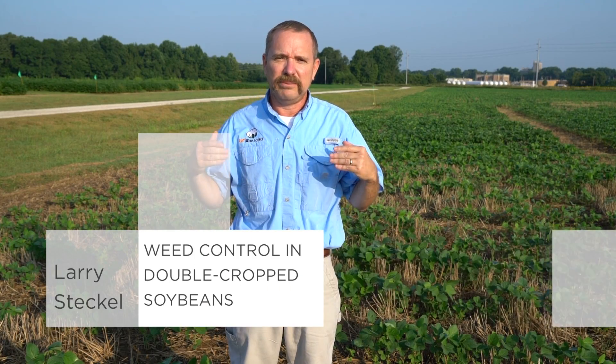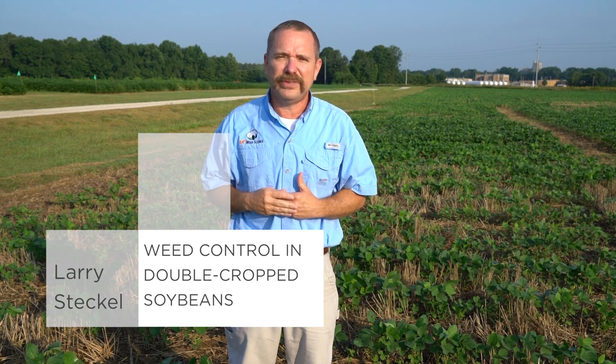We're in late July here and we're getting to the finish line as far as weed control goes, trying to do a good job controlling weeds in our later planted crops. Primarily our double crop soybeans this year, and because of the weather we've had — it's rained almost all the time — it's good for a lot of the corn, soybeans, and cotton, but for these later planted crops it's an issue to get out there timely with a herbicide application.